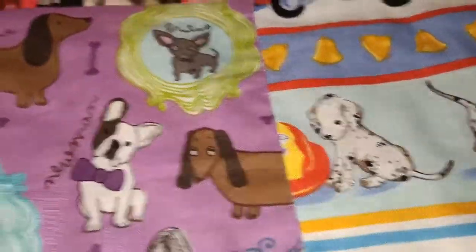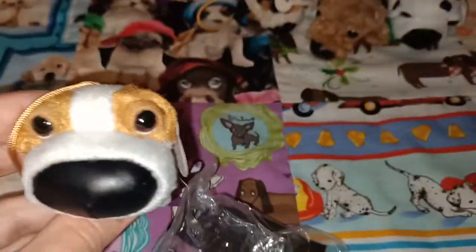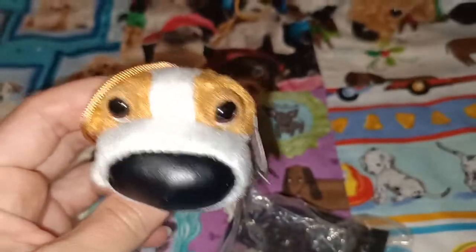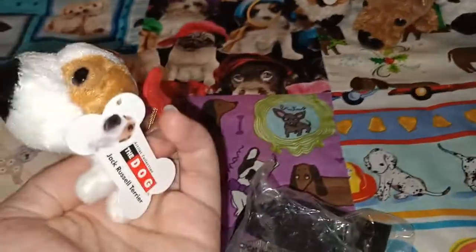The next one on the list is the Jack Russell Terrier. I have opened this, and when I take a photo I'm going to open the Yorkshire as well. So here's the Jack Russell Terrier — very cute. He's got a bit of a flat face on him, this looks so funny. And this one's got the red.